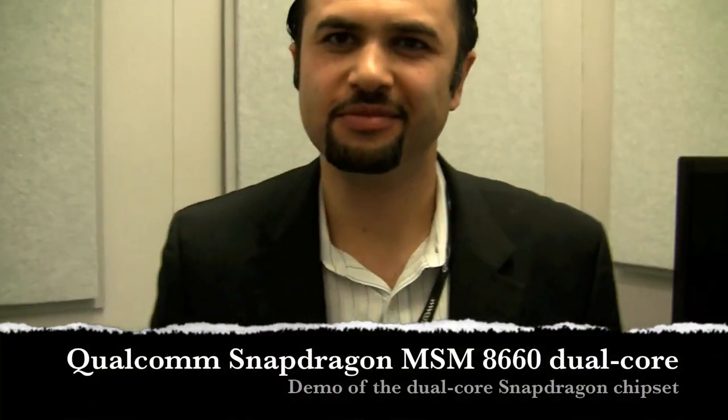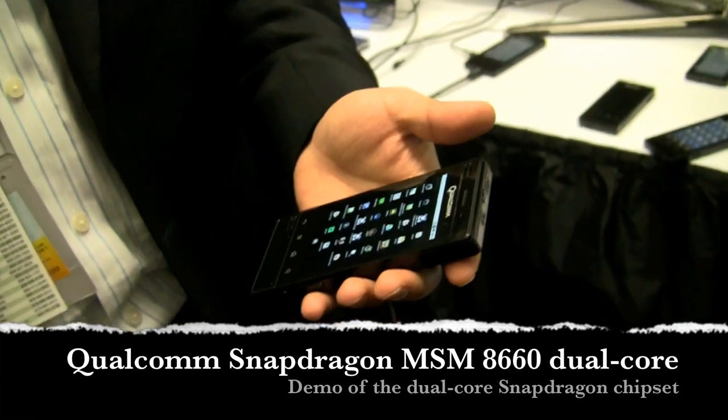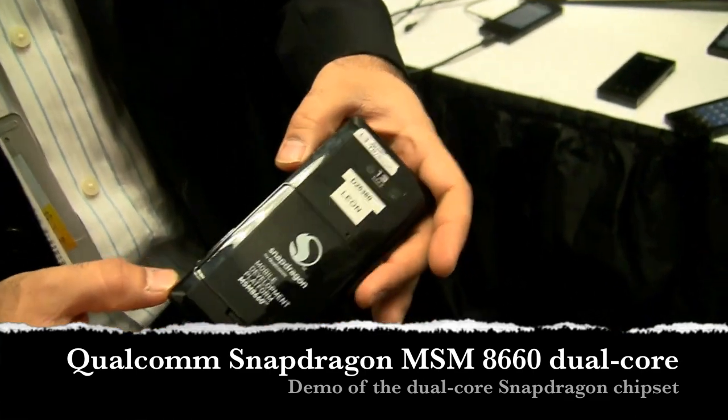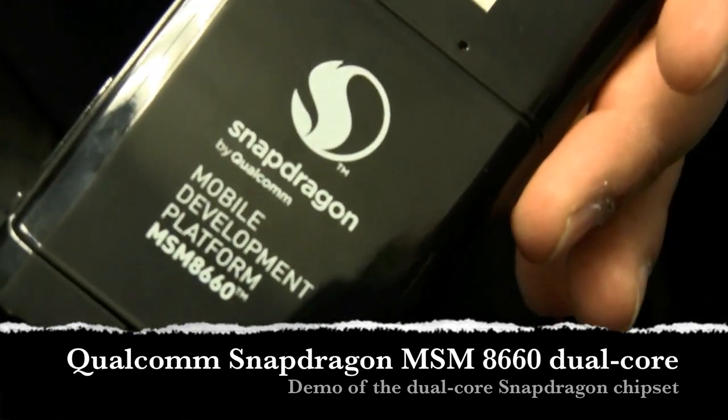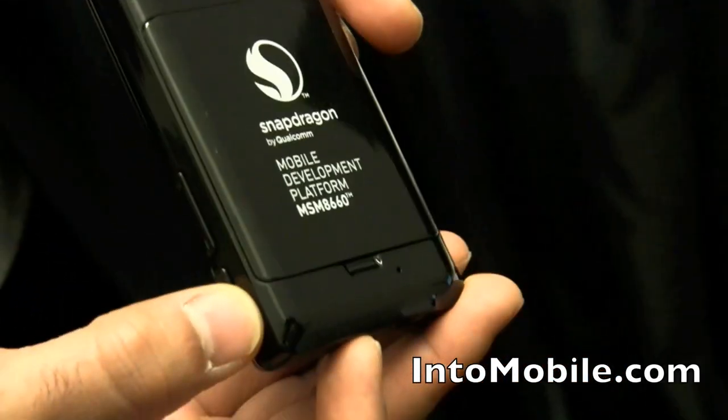We're here with Qualcomm with Leon. He's going to show us a little bit about the new Qualcomm developer phone with the dual core — the Qualcomm Snapdragon dual core. As you can see right there, the MSM 8660. They seem to be available as a mobile development platform. Leon, take it away.